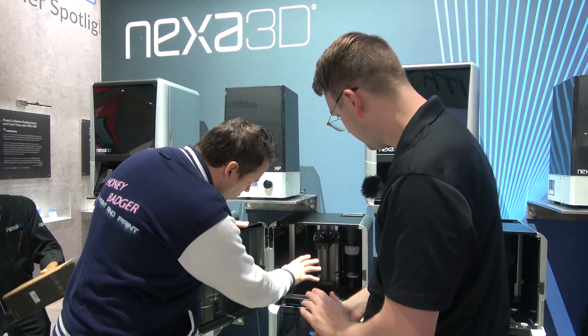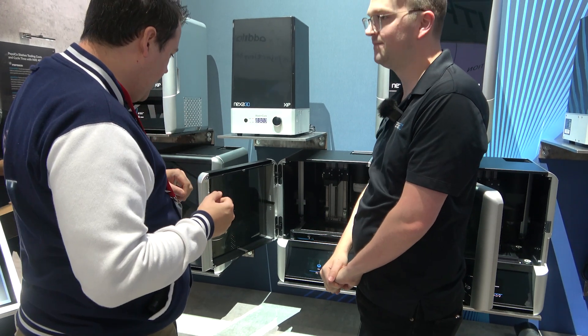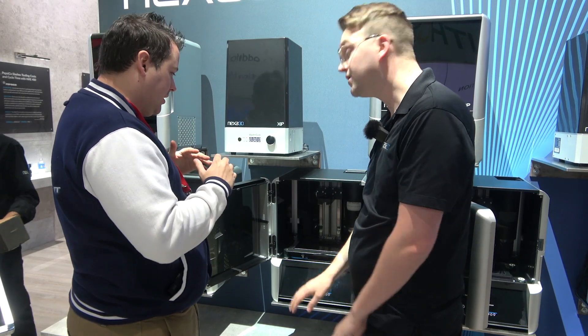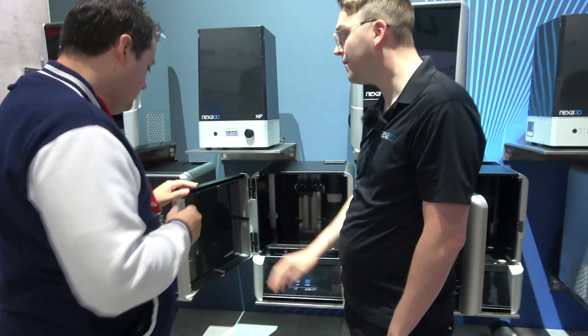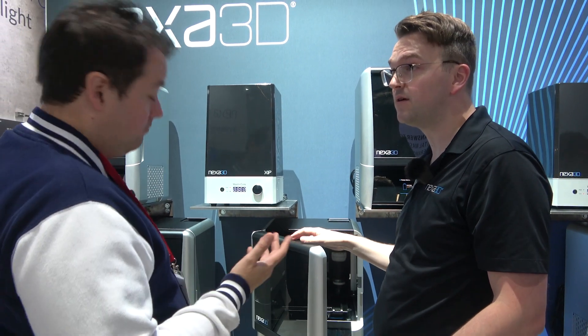So we've got auto refill, tool-less entry and tool-less removal of your vat. Is there a heated build chamber or heated vat? This is not heated, but our resins don't need heat in order to work. Because we print so quickly, depending on the resin you're using, there's going to be a little bit of heating that goes on just from the reaction of the resin, and that works just fine.